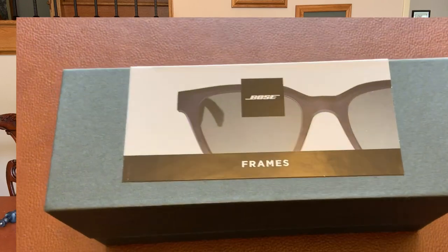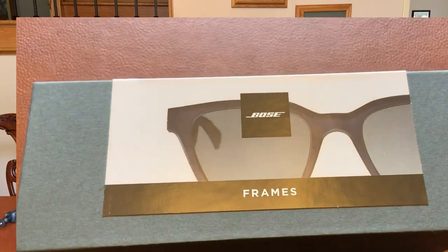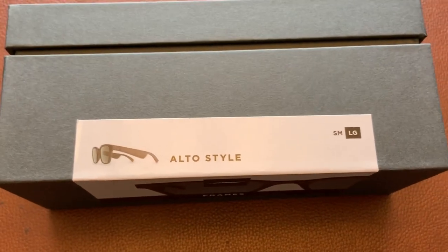Hey, I'm back. Going to do another real-life review. This is a short review of the Alto style frames from Bose. I want to tell you the good and the bad and why I'm returning them. So let's start out with the good.